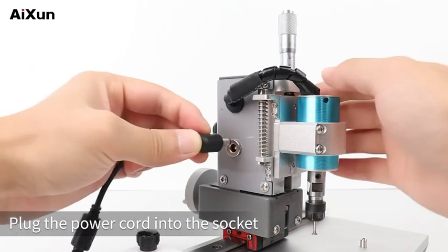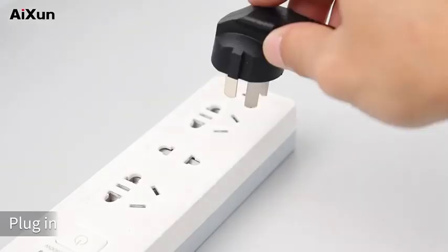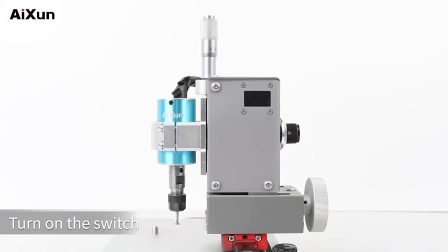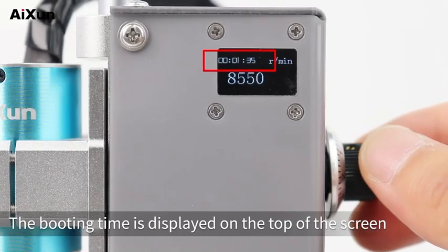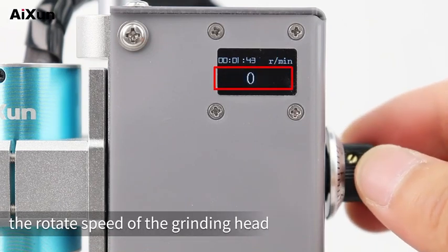Plug the power cord into the socket on the left side of the grinding machine and plug in. Turn on the switch, lighting up the screen. The booting time is displayed on the top of the screen, and the number below represents the rotation speed of the grinding head.